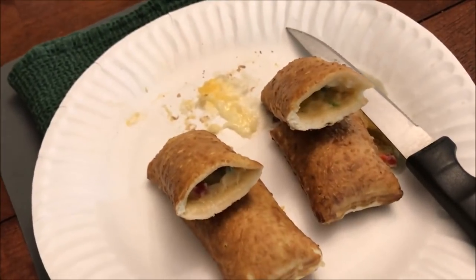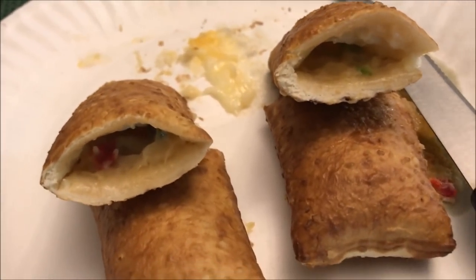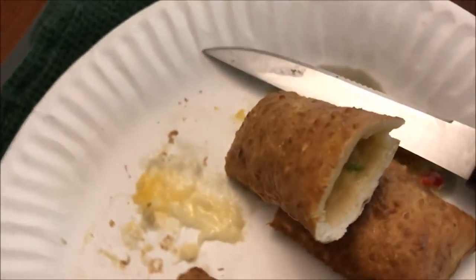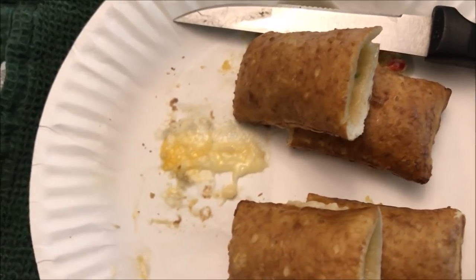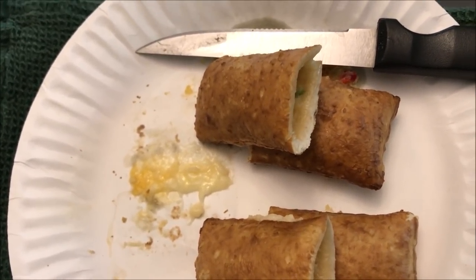Here's what they look like out of the microwave. I'll cut them in half to let them cool off and to show you the inside. It doesn't look like there's tons of cheese and peppers in there, but there's enough. They did leak out on the plate a little bit, so just keep that in mind. I'll let them sit for another minute or so.